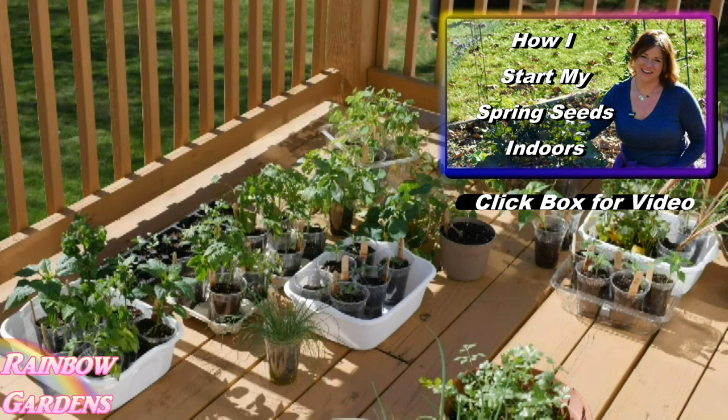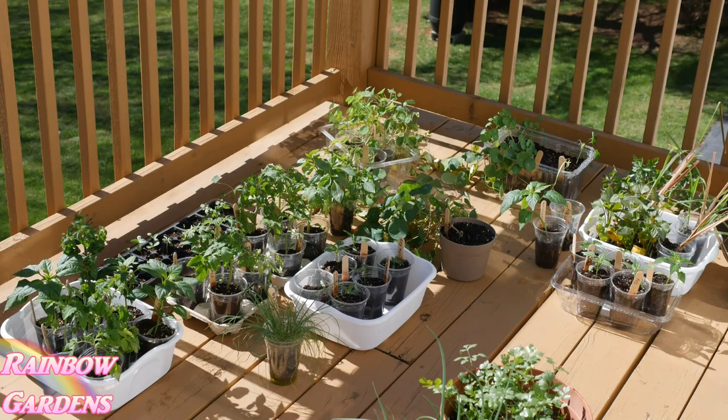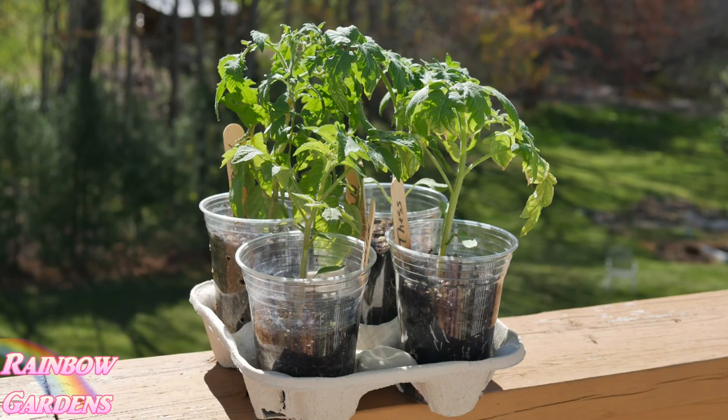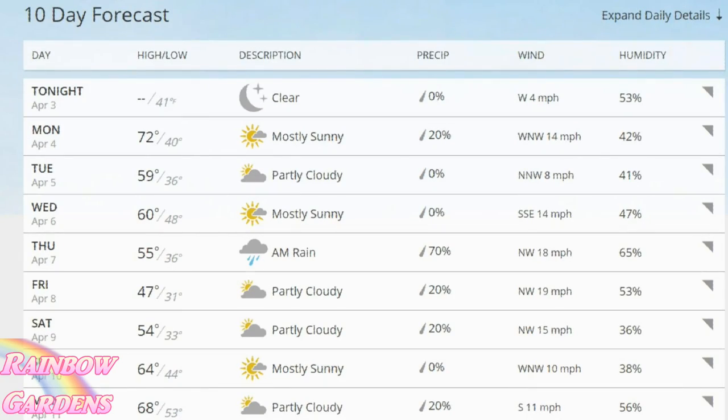As I mentioned in my earlier video about how I like to start cool season vegetables — I'll leave a link in case you missed it — I move those seedlings outside as soon as I can. As soon as they start getting their first true leaves, I'll start moving them outside gradually and then just leave them out there. But of course, if I have tomatoes and peppers, those get moved in whenever there's going to be a threat of frost.